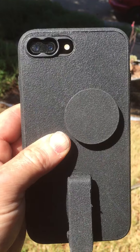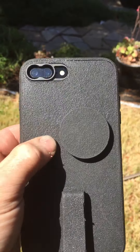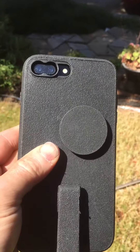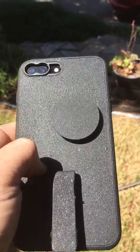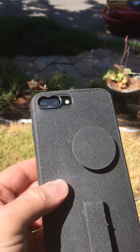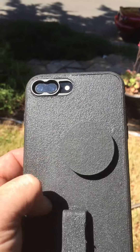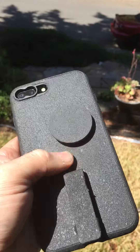It was so slippery I was constantly slipping it out of my hand and dropping it. I found out it was a good drop-prevention case because it slipped — it was unbelievably slick. As a matter of fact, I had to put a primer coating on it first because the original bed liner coating wouldn't even stick to it.